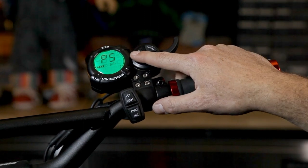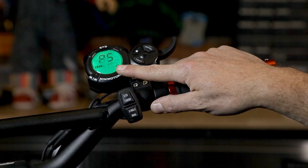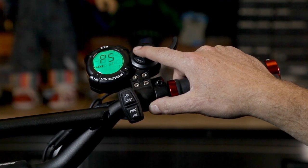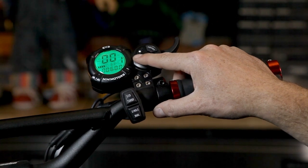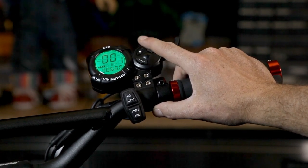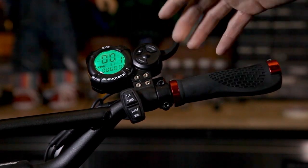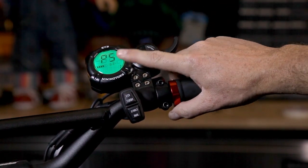P5 enables or disables zero start. When the setting is set to 0, it will enable your scooter to simply start from a zero start, meaning you can simply touch the throttle and the scooter will go. Setting 1 disables the zero start, and you'll have to actually rotate your motor wheel — kick your scooter a little bit — for the throttle to be engaged. We highly recommend that you keep it at non-zero start, because a zero start can be dangerous. If you leave a high-power scooter on and somebody taps that throttle, it will go, possibly hitting something or injuring somebody. So make sure P5 is set to 1 to disable it.